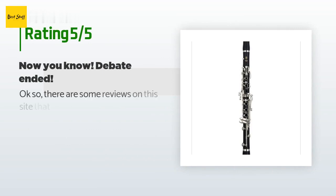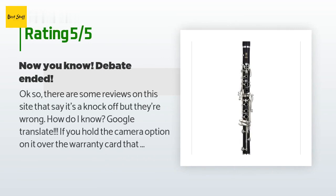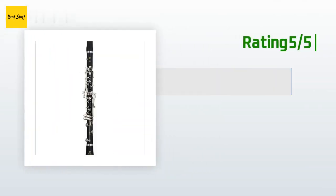This product has an average of 4.3 stars from more than 75 customer reviews. A customer said: Some reviews say it's a knockoff, but they're wrong. If you use the camera translation option on the warranty card that comes with it, it's Korean — it will translate and confirm it's a legitimate YCL-255 for sale in Korea, with warranty only valid in Korea. You can pay $77 for the Amazon 4-year warranty or skip it and take it for repair if something goes wrong — and you're still not paying $1,017 at Sam Ash or Musicians Friend.